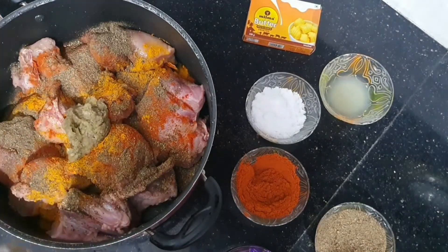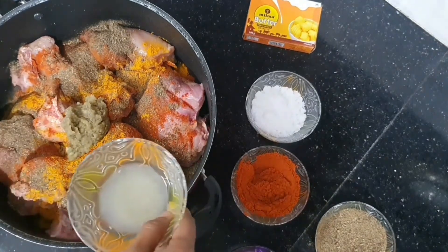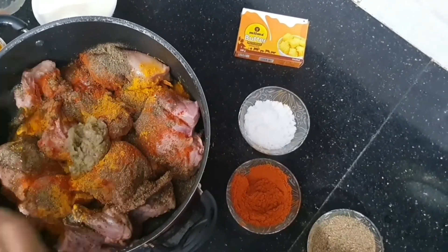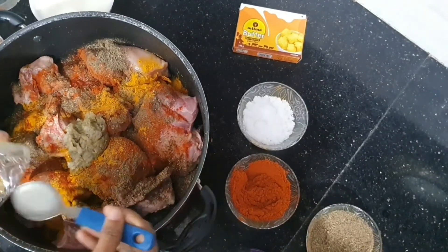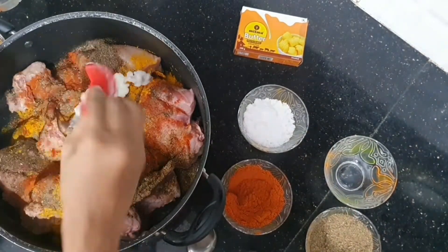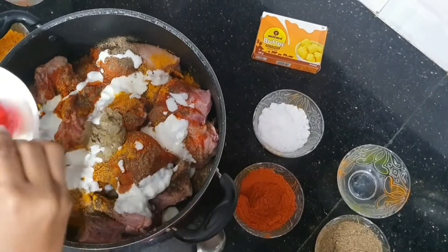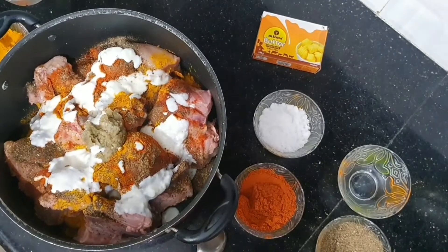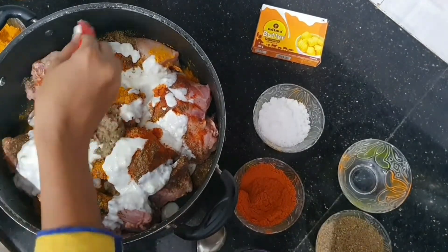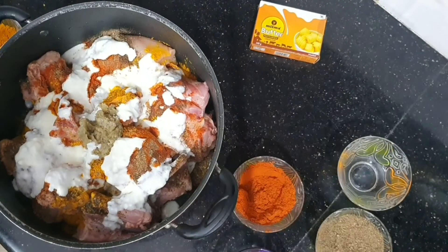I am using ginger garlic paste and chicken pieces — it is full of water. I am using a citric flavor. I am going to add 10 tablespoons.